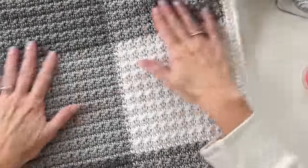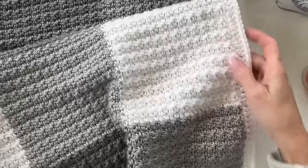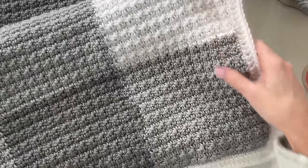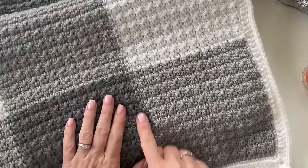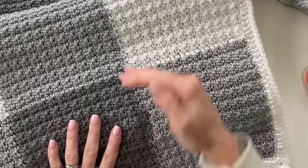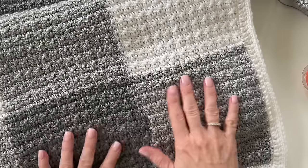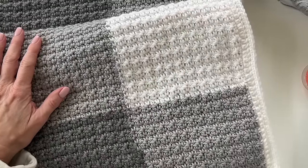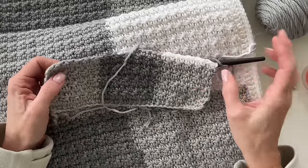Then you're just going to weave in the ends and you're done. This took a little bit of time — probably give yourself two weeks to finish one this size. I did notice a little error right here that I didn't catch until I was way too far. But it gets exciting to see the blanket grow, so it's a project that's really fun to keep going and watch it grow.